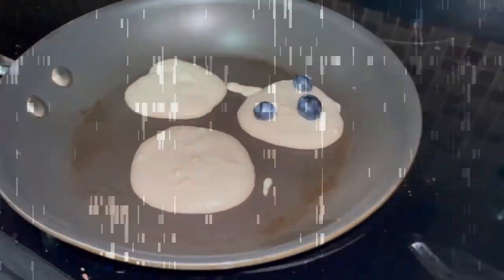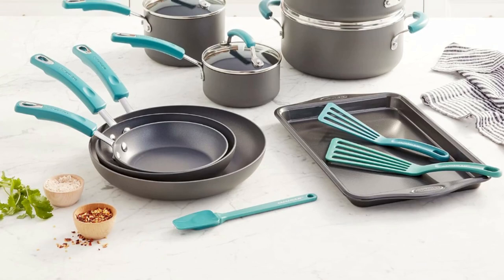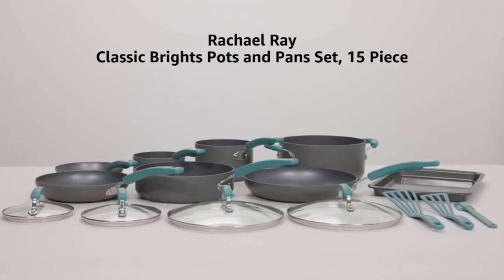Durable nonstick pots and pans are dishwasher safe for easy cleanup after making big family meals. The pots and pans set features rubberized grippy handles that are dual riveted for strength and easy handling while cooking and serving. Get the best price and details for this product from the link in the description.